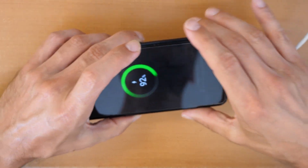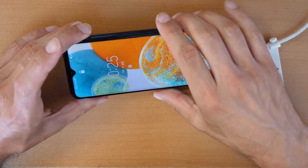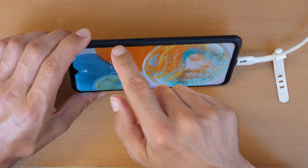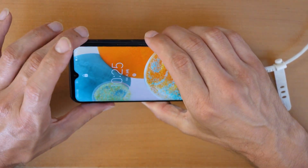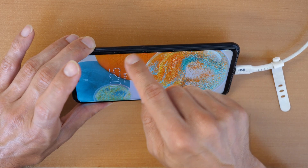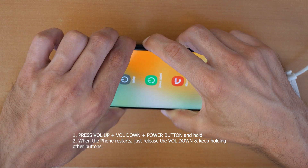Plug in the cable and we will proceed with the following button presses. We need to first restart the phone. For restarting the phone we need to press all three buttons: volume up, volume down and the power button — all three together until the phone restarts. When the phone restarts, release the volume down button but keep holding the power button and the volume up button.